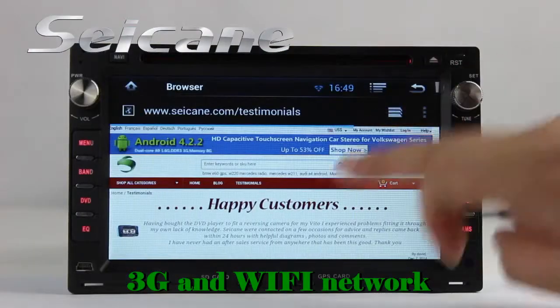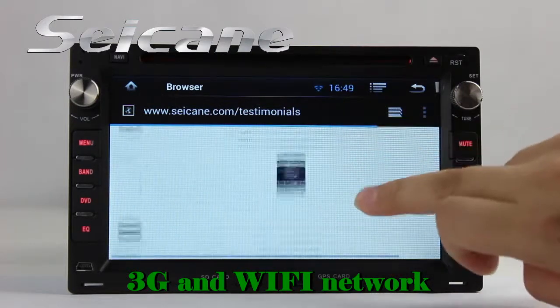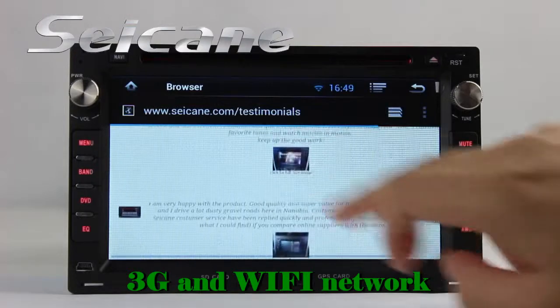You can also browse the internet via Wi-Fi or 3G. Simply set a Wi-Fi hotspot on your cell phone and connect this unit to it.